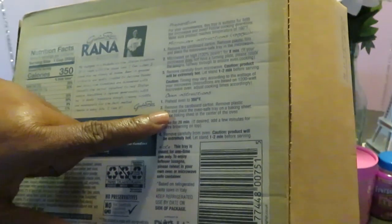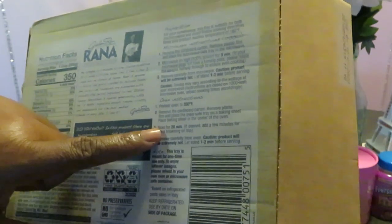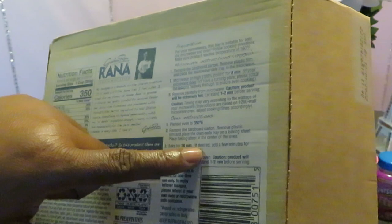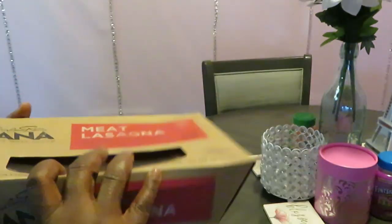Let me read the back real quick. So it looks like we preheat the oven to 350 — already did that. Remove the cardboard carton, remove the plastic film, place in an oven-safe tray on a baking sheet, and bake for 20 minutes. That's it — 20 minutes! It's basically already made; you're just heating it up.